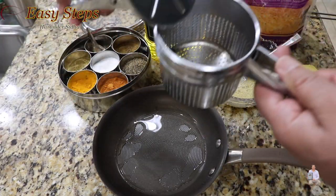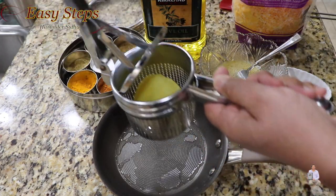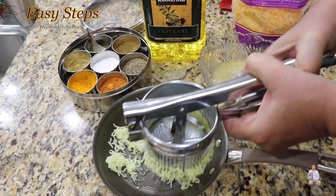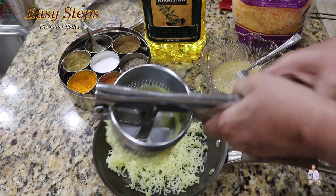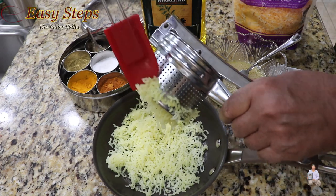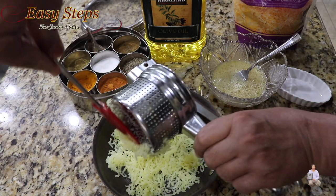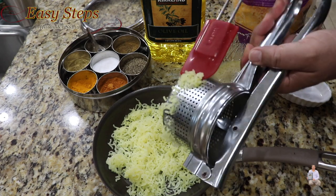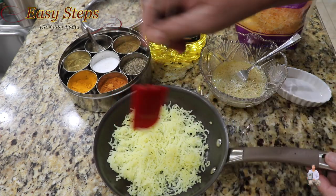Get the potato masher, place the boiled potato inside the pan, and mash it — spreading it out just like this so we have a nice, even layer at the bottom. Make sure the bottom is nicely covered.